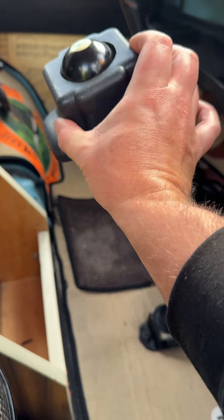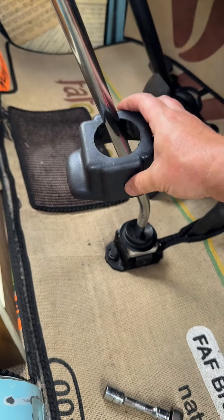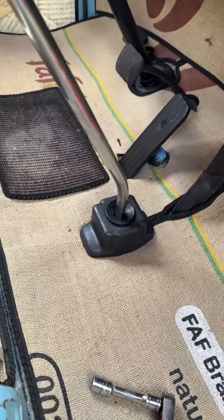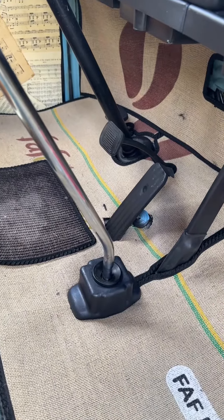Then we're going to slide this little fellow on — it's a bit of a tight fit. It's an aftermarket reproduction, again never the greatest, and it doesn't clip into place, it just rests into place. I might find a better way of actually getting that connected.